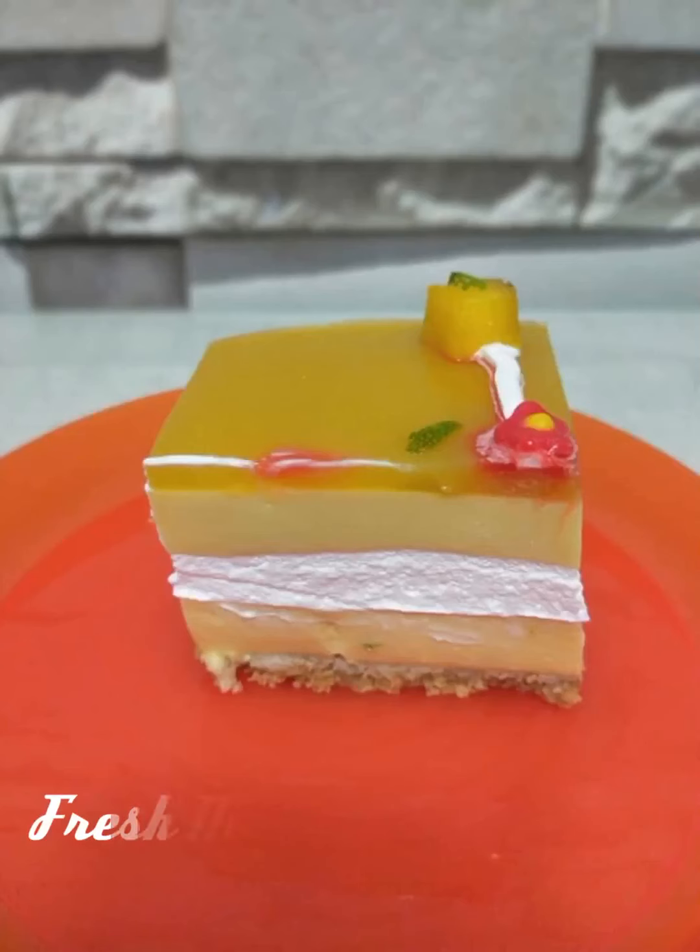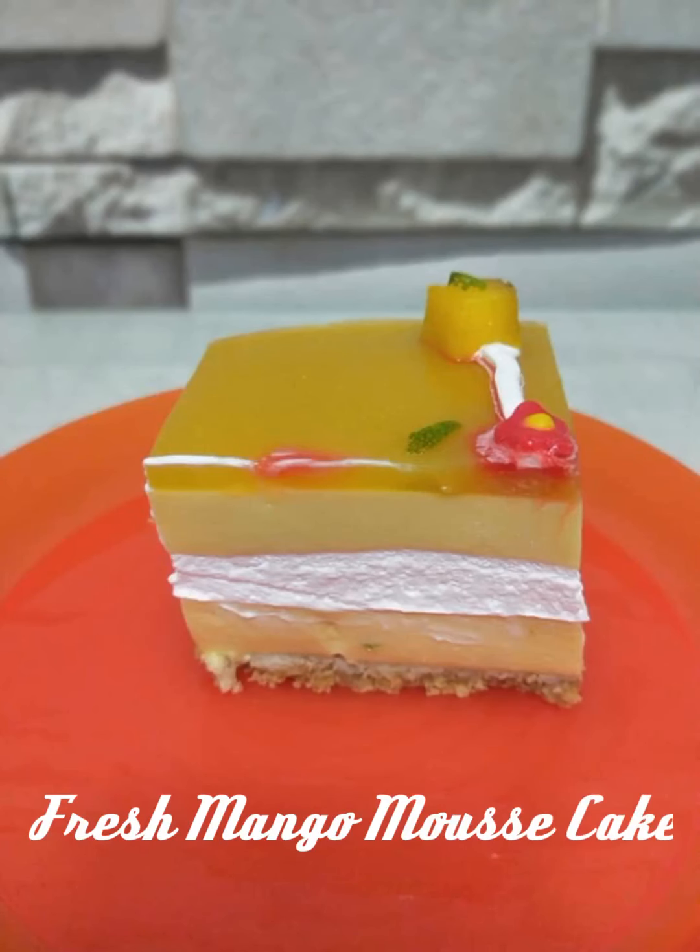Hey friends, welcome to Bhavya's Fun Life. In my last video you saw me eating a mango cupcake. Since it's the mango season and there are so many mango dishes, I'm going to enjoy a mango treat today. It is a mango cake made by Sri Auntie, who is my neighbor. She made it for a special day, so let me show you the cake.